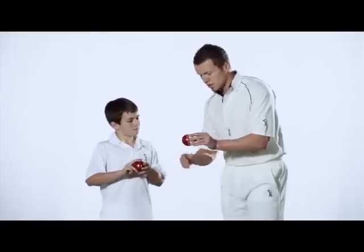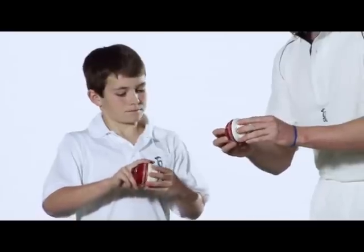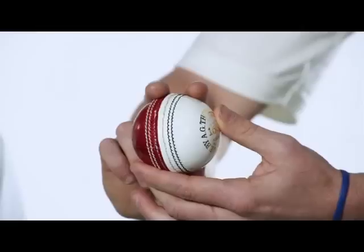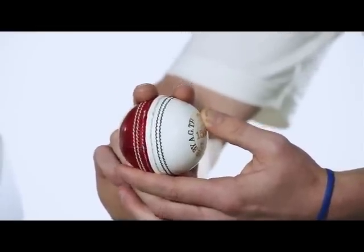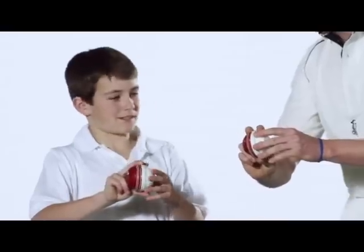Then the other one's the inswinger. We want to tilt the ball the other way, put the fingers on each side of the grip, and we just want the ball sort of facing down the fine leg. And that's the grip there for an inswing ball. Cool, thanks. No worries bud.